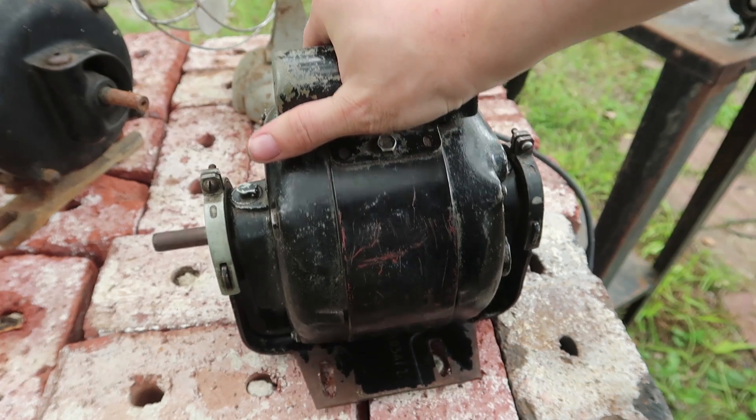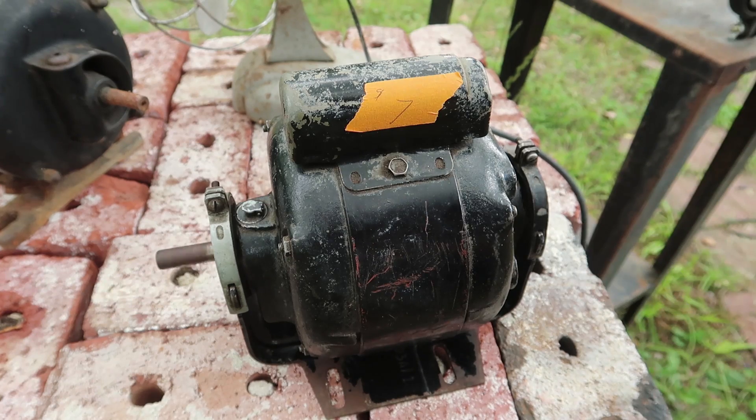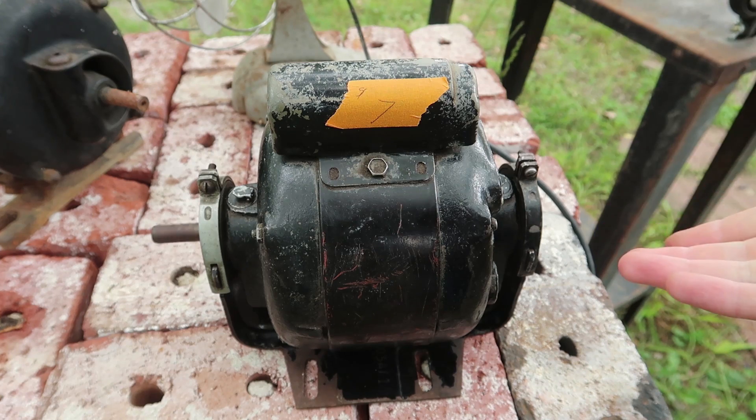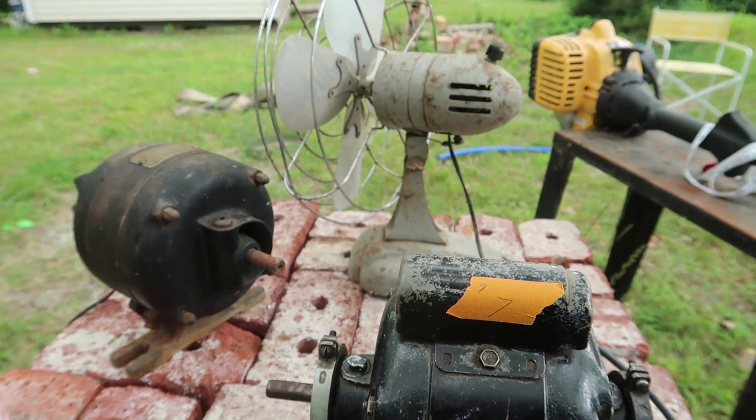Check out how quiet this motor is that I just got. And yes, it's running right now. It's so amazing. It kind of makes me think, if this could be this quiet, well, can my other motors be that quiet just with a little bit of oil?